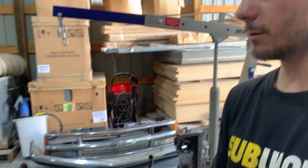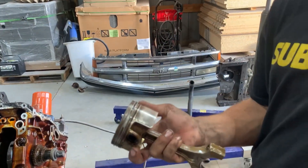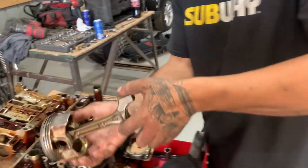We can still build one motor — we just need one more good piston. If there are two good ones in this block and two good ones in the other, we might be able to make something work. Hopefully we find some good news. But it's looking like we're not going to have a spare motor at this point.